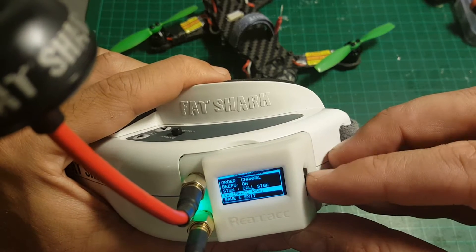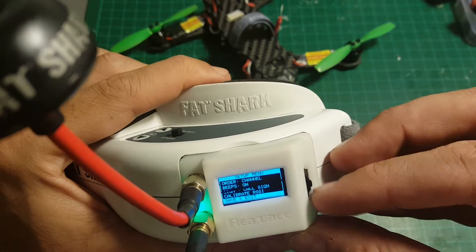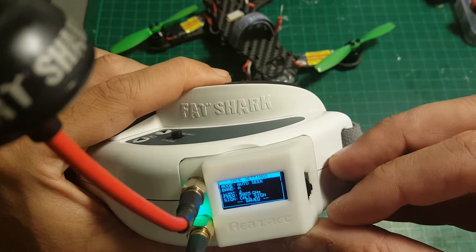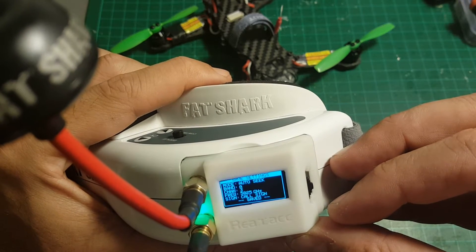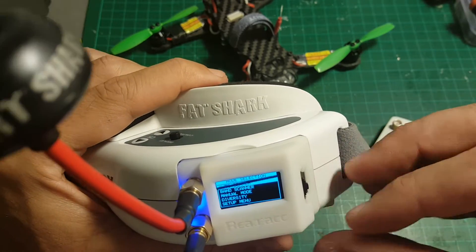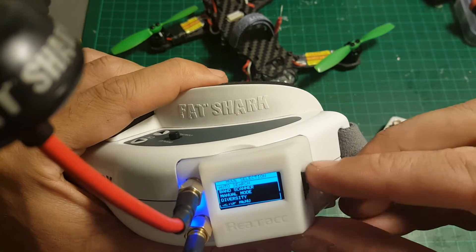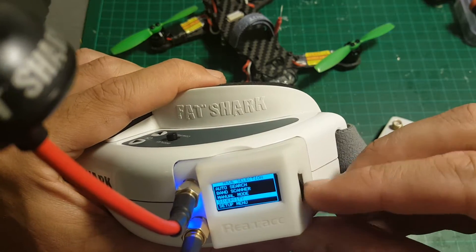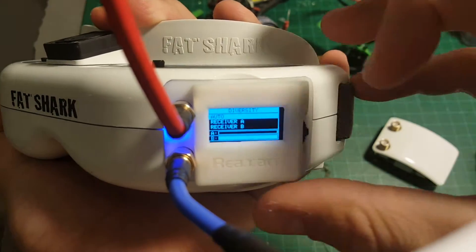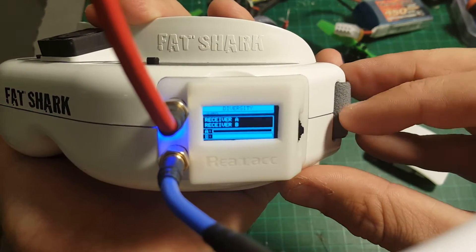You can calibrate the RSSI here, and you can change the call sign, then save and exit. Once it's locked, I think you should save it, because next time you power it up it will use the last frequency that you used.